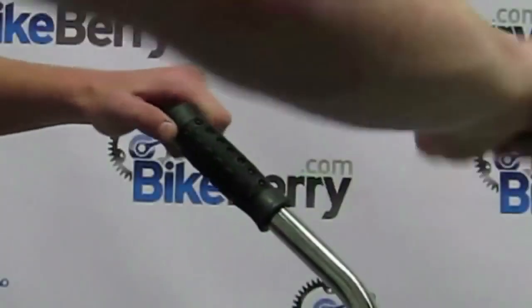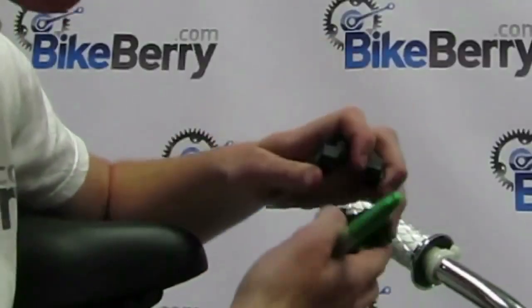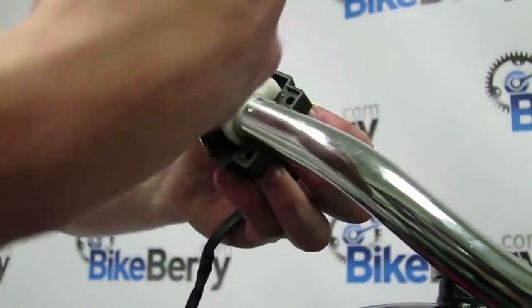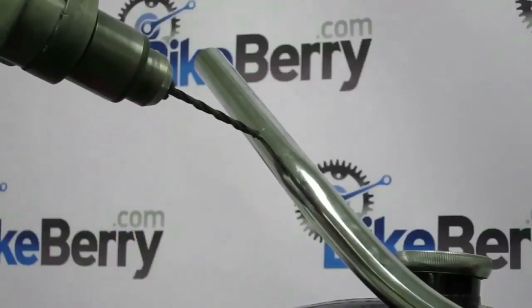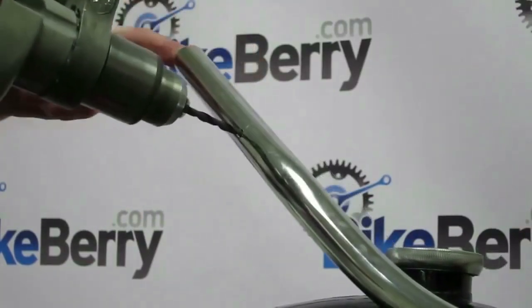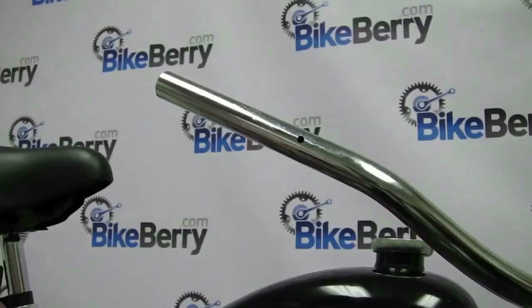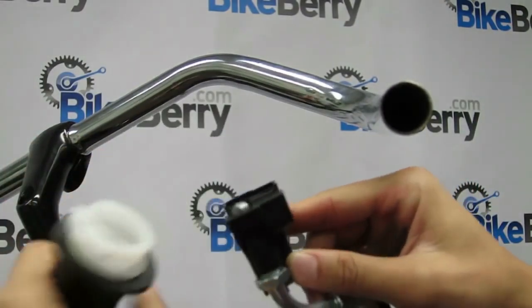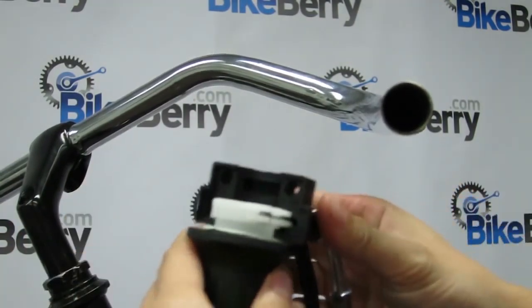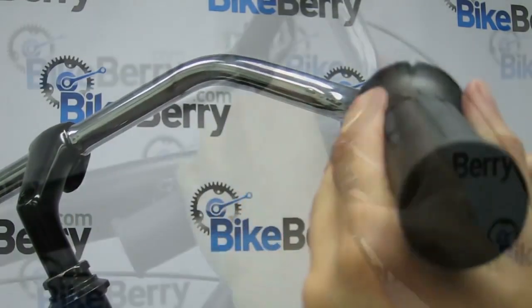Before installing the throttle handles, you must first remove your pre-existing grip handles. Once done, dry fit the throttle grip and kill switch on the right side of the handlebar. Then mark where you need to drill a quarter inch hole into the handlebar. Once you've done so, grab the throttle cable and thread the L-bracket side of it into the kill switch housing. Once you have it tightened down, reinstall it on the handlebar and screw in the top piece.